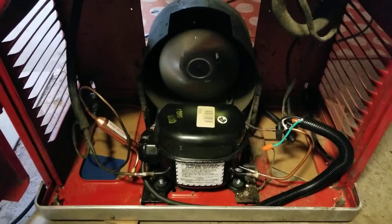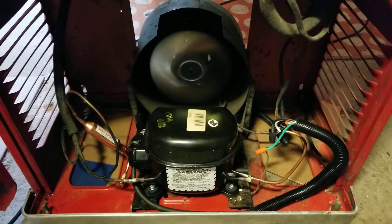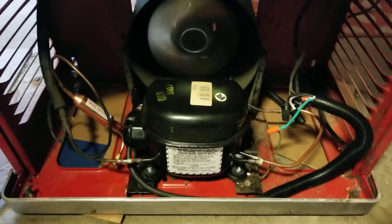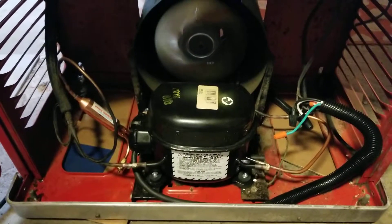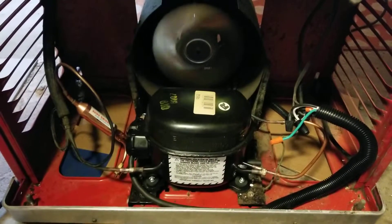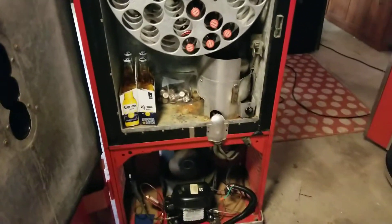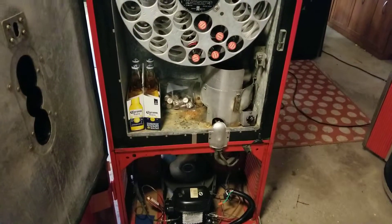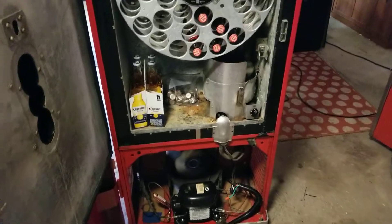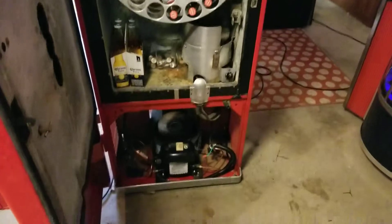As far as everything in here goes, the wiring's been redone and I had a refrigeration tech install a modern compressor — that's a brand new modern compressor. The old one when I got it did work, but it had some issues. We just wanted everything to work the way it was supposed to, cool efficiently, and be something you could plug in without worrying about racking up crazy hydro bills or burning your house down.